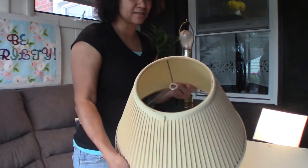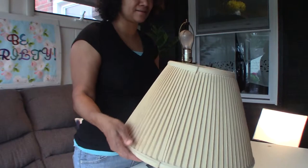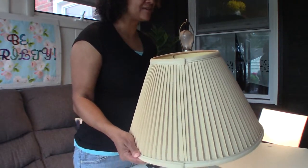The lampshade is in really good condition. It's just a bit yellow for my taste, so I think I'm gonna try spraying it with bleach to see if I can lighten it up a bit.